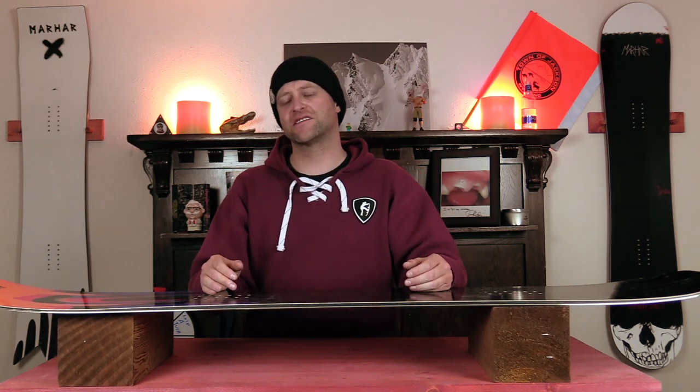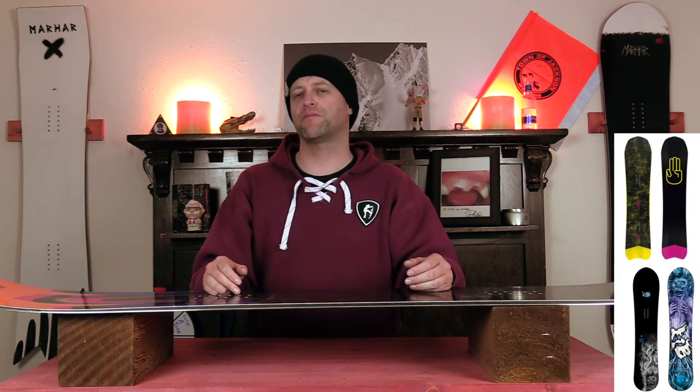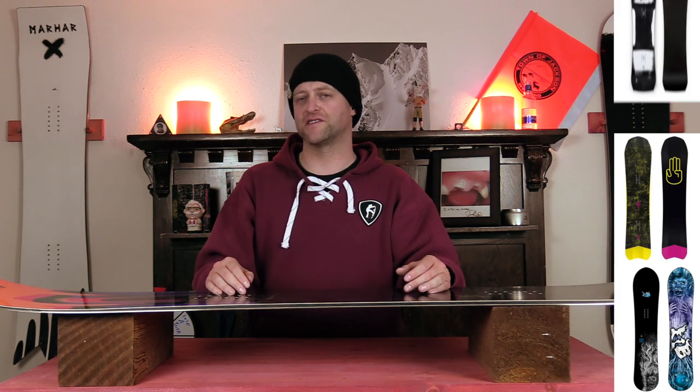Comparable boards: the Lib Tech Stump Ape, the Battalion Party Wave, and the Ride Super Pig.